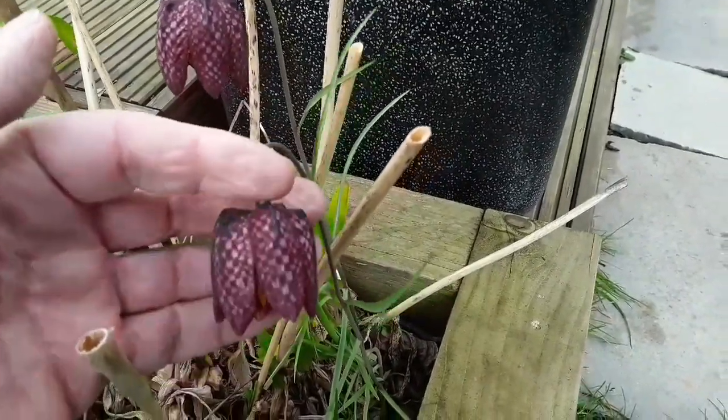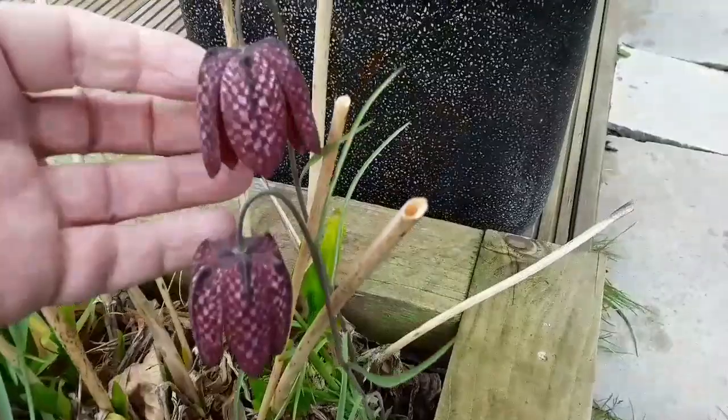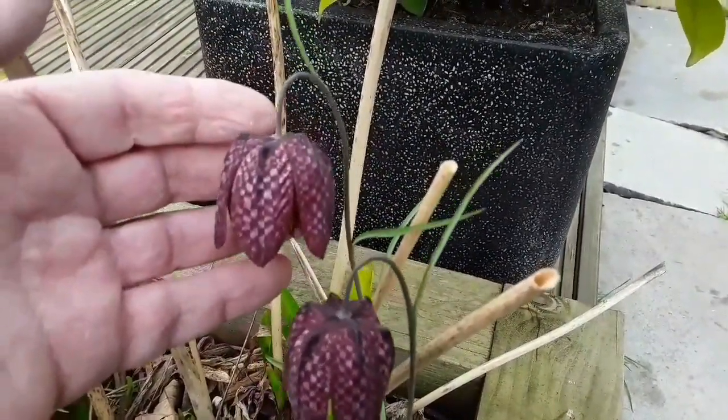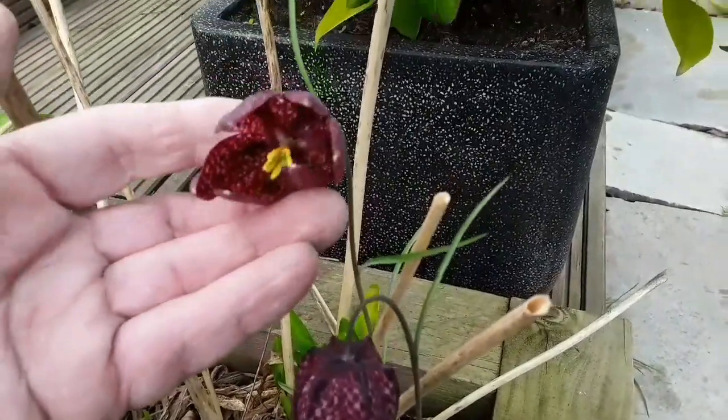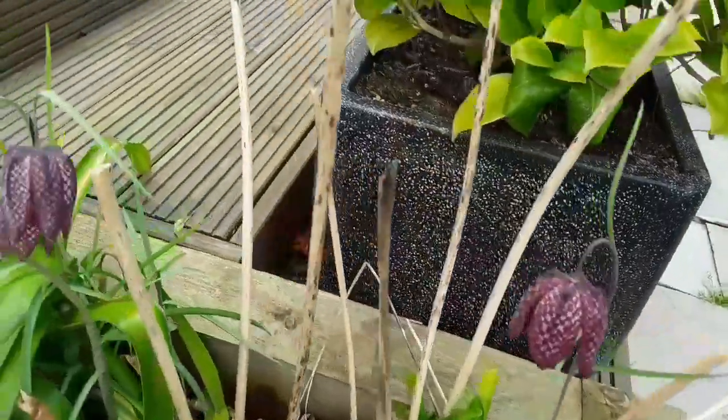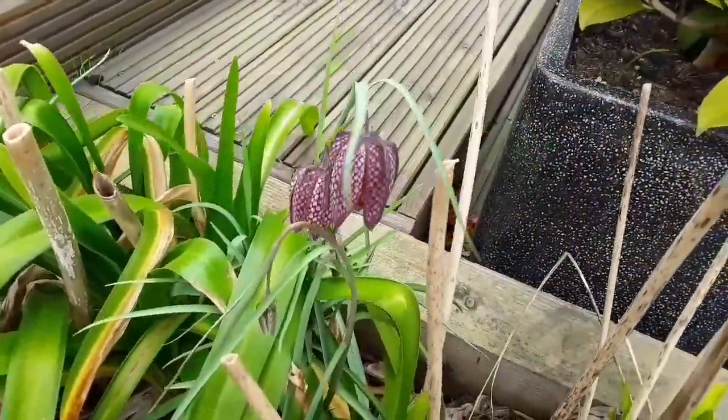They've got these lovely clear patches on the flower petals which almost let light shine through them, so you get this wonderful sort of pattern. They're obviously called snakes head fritillaries because